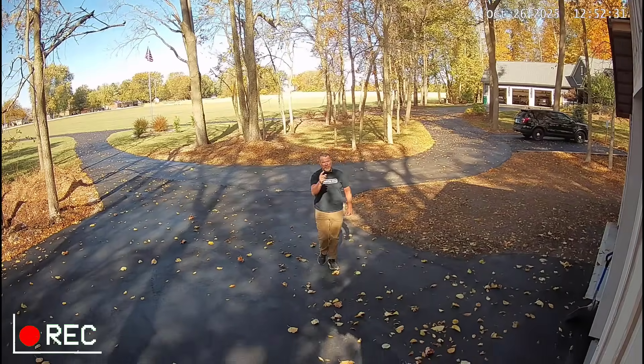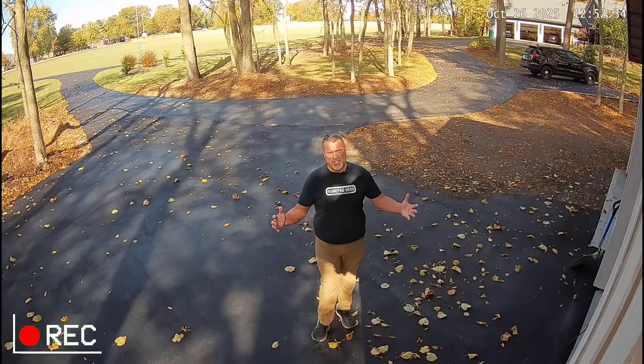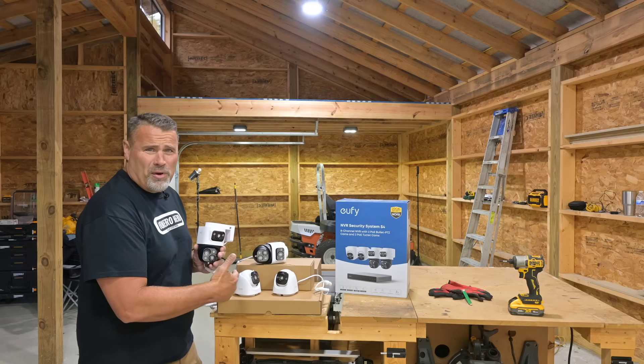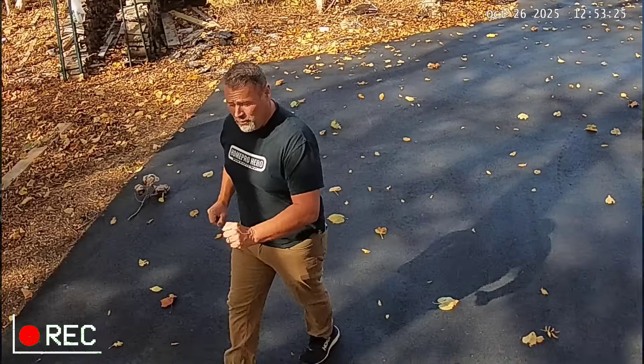Today we're installing Ufi's S4 home security camera system. 365-degree coverage using only four cameras, and it promises to AI-track anything that moves. It's all next on HomeProHero.